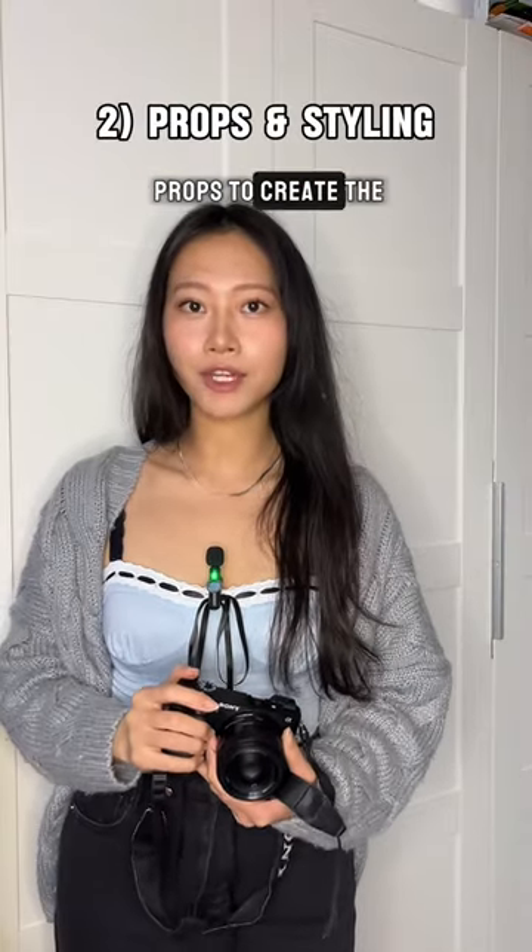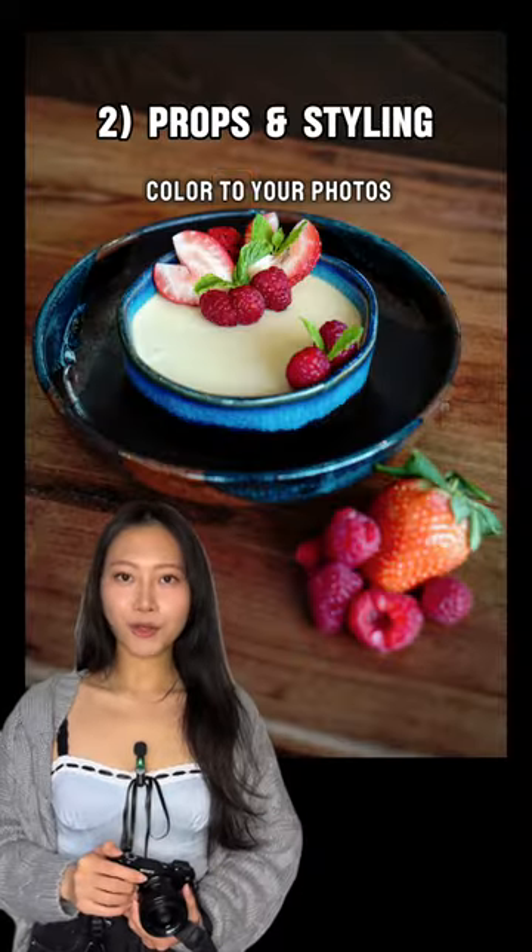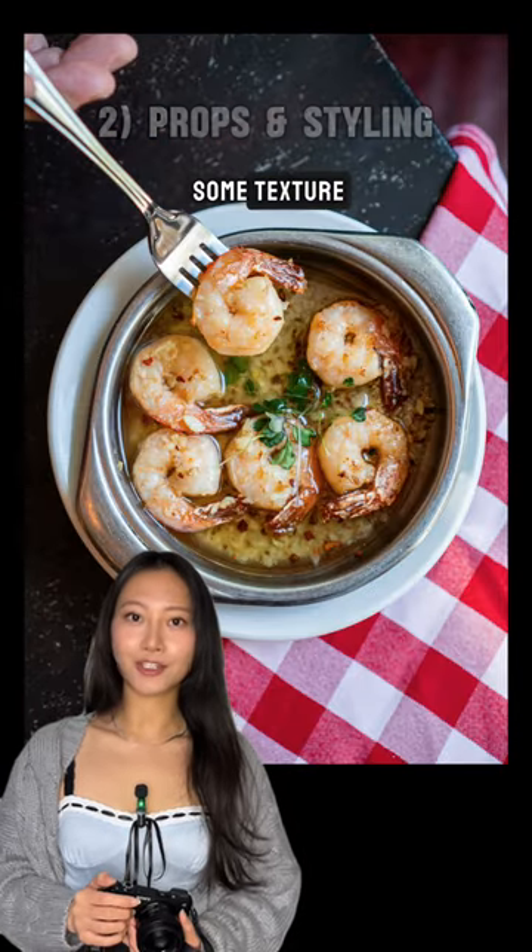Second, you can use props to create the vibe you want. Add a pop of color to your photos using fresh herbs or a nice clean cloth to add some texture.